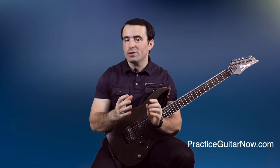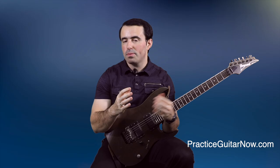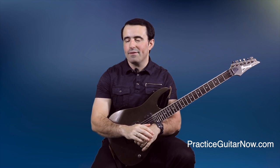If you want to know more about how to build guitar speed without doing any slow practice, hit the link in the description or go to the page on screen now, and I'm going to show you a free one-hour masterclass called Guitar Speed Formula. I'll walk you through a simple process to build guitar speed without having to start slow and build a few BPM at a time — because let's face it, that's pretty boring. If you like this video, hit the like button, subscribe to this channel and hit the bell so you're notified every time I upload. This is Mike Filipov, guitar practice expert from PracticeGuitarNow.com. See you next time.